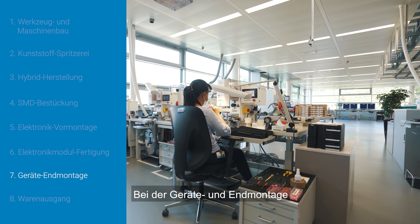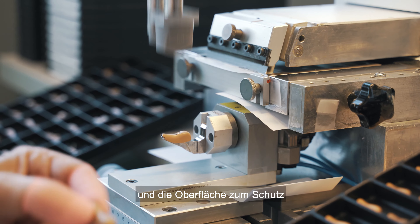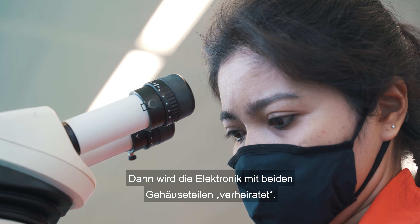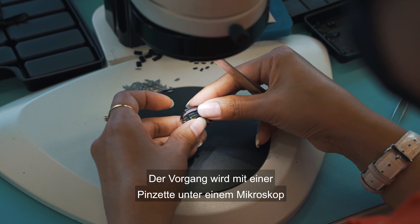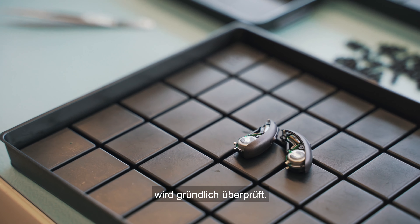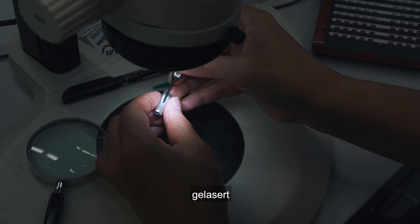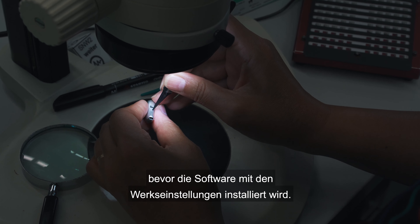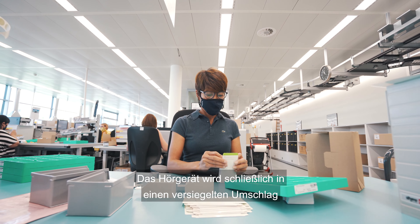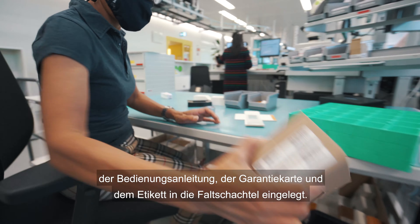In the device and final assembly department, the two housing parts are first printed through a pad printing process and the surface is refined to protect from environmental risks. Then the electronics are married to both housing parts; the process is done with tweezers under a microscope and the functionality of each device is checked thoroughly. The finished hearing aid receives a serial number which is stored in the chip, lasered and applied to the housing before the software with factory settings is installed. The hearing aid is finally placed into a sealed envelope and inserted into the folding box along with the enclosed packaging material, operating instructions, warranty card and label.